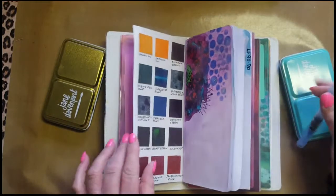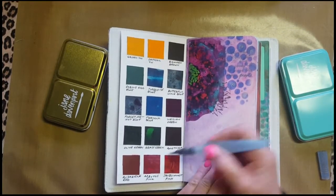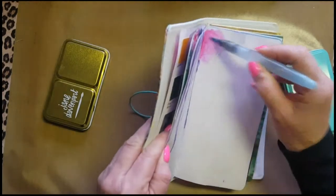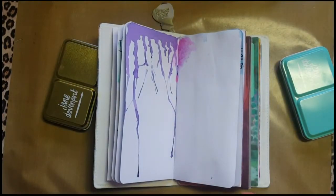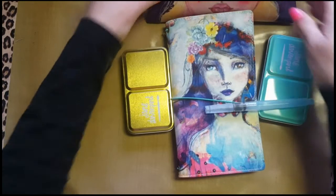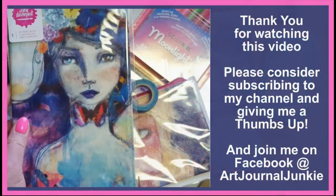I'm showing you just how I pick up the paint with my watercolor brush from the peerless watercolors — they really are beautiful, though not on the particular paper I'm using, but it's just for me to play with at this point. So there we go, people — I truly hope you've enjoyed my little look at the Jane Davenport Butterfly Effect book. I am so thrilled to have it and I can't wait to play in it, add notes, etc. If you enjoyed watching my video, please consider subscribing to my channel and giving me a thumbs up. Come on over and join me on Facebook at Art Journal Junkie. Have a wonderful day — speak to you soon and bye for now!